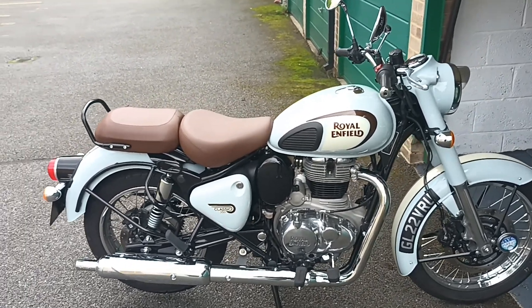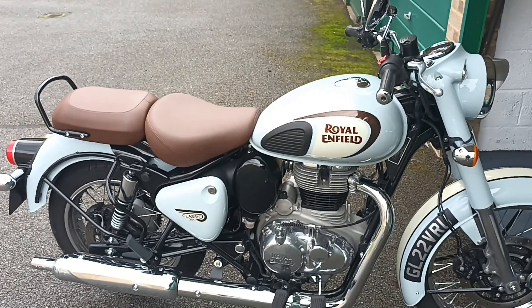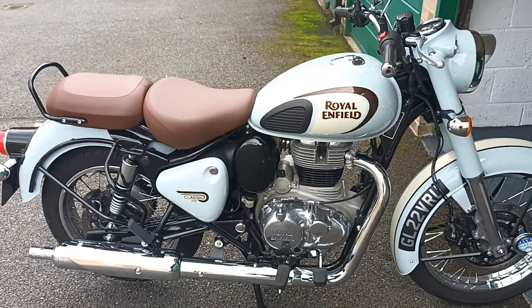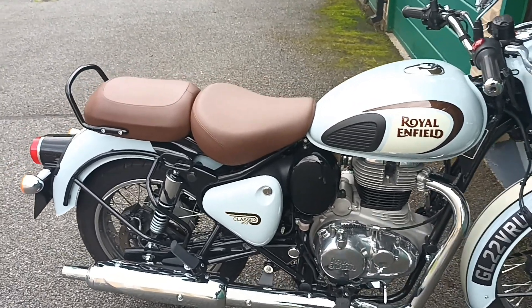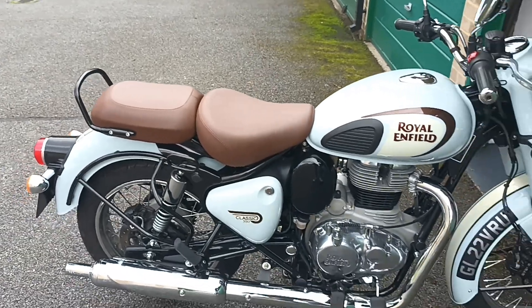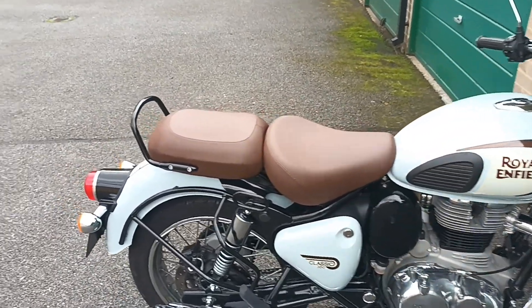If anyone's thinking about getting a Royal Enfield, I really urge you to take one out for a test ride, because I think you'd be hooked. I think it's the perfect bike for everyone, really, of all sizes. I'm six foot four and I don't feel cramped at all, especially with the pillion seat on.